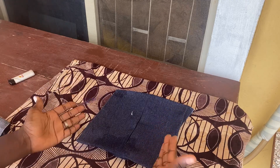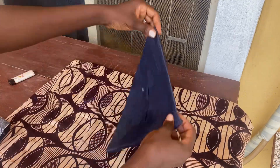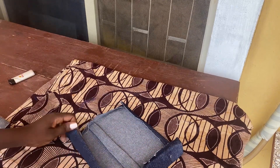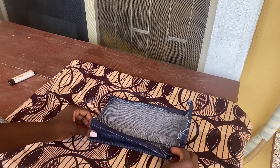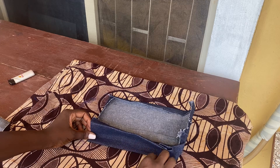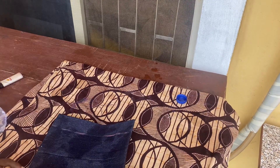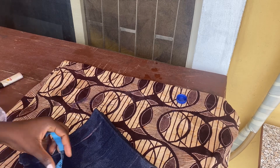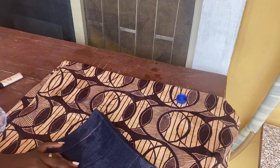The next thing I'll be doing is mark one inch on each of the edges again. Pay attention: this is the upper part and the opening of the pocket. This is the height of the pocket, and it depends on you — you can make it 1.5 or one inch, depending on how big you want your pockets to be. I'm going to mark the one inch on both sides and also on the bottom, leaving only the upper part which I already folded one inch.